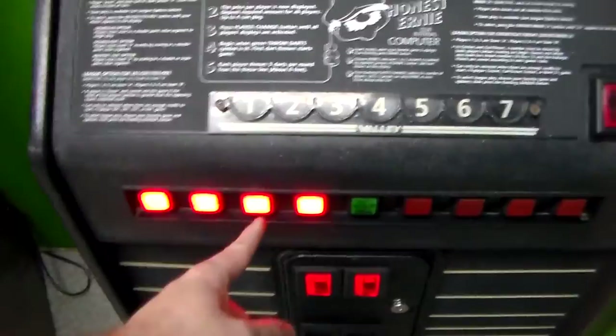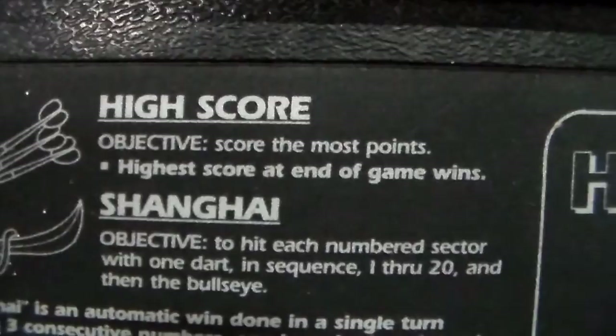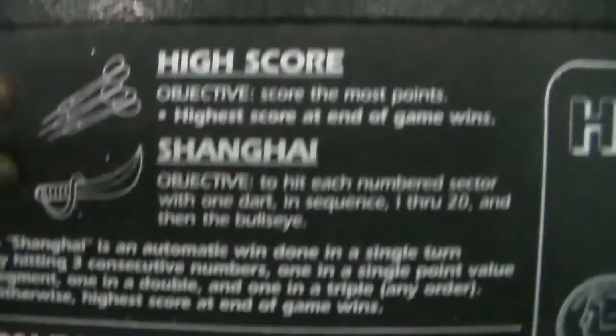So basically you have to pick a type of game. You can play high score: the objective is to score the most points. High score at the end of the game wins. I think you get 10 rounds of three darts each, so that's 30 throws. That's the simplest game — just hit the high score button.